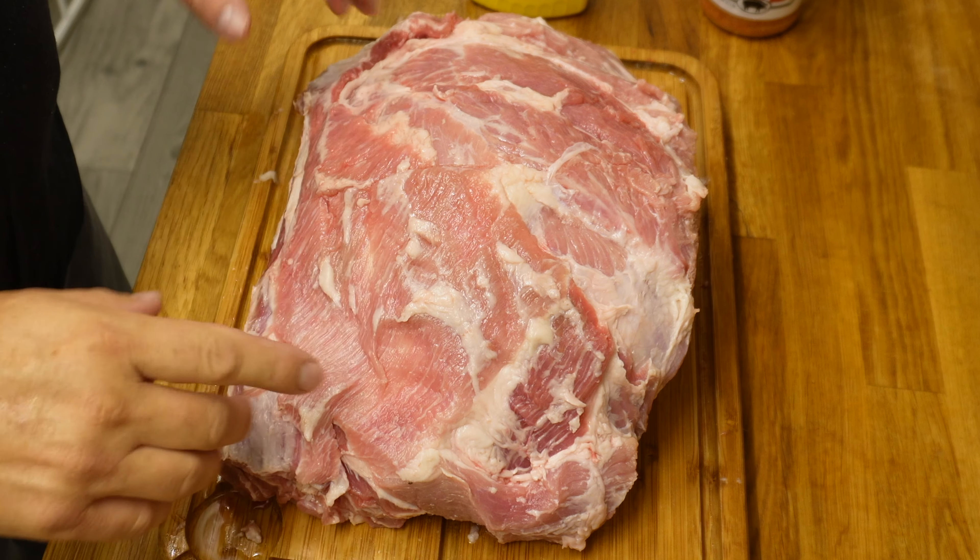Now it's time to season this up. I'm using French's yellow mustard — this is a bit of a tradition when it comes to pork and I think it adds such a great flavour. So we're going to give it a liberal slathering. This is going to get messy, there's no two ways about it, but try and keep one hand free if you can. I'm using Killer Hogs barbecue rub.